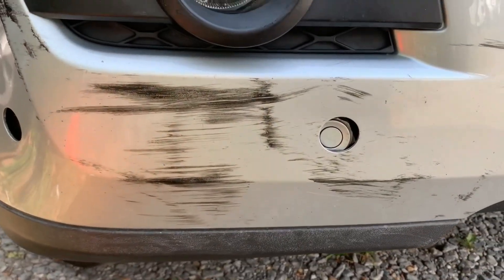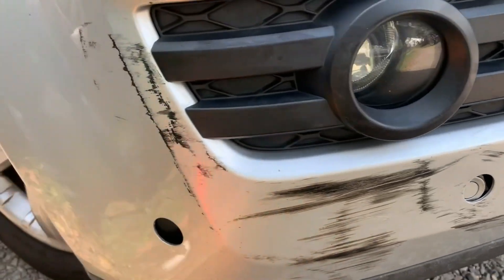Today I'm going to show you how to clean scratches on your car. This normally happens when maybe you have an accident, you bump into somebody, and then it just remains stuck on your car.